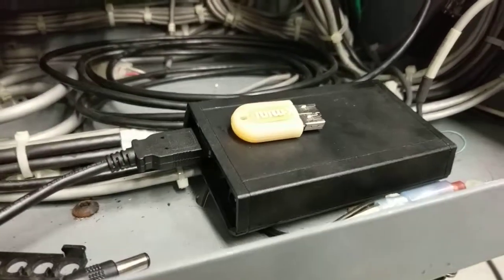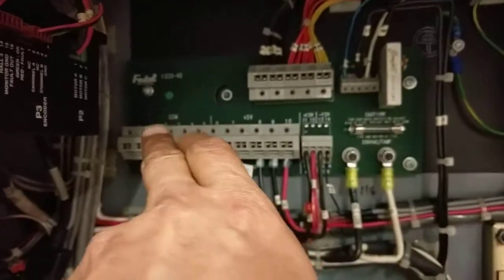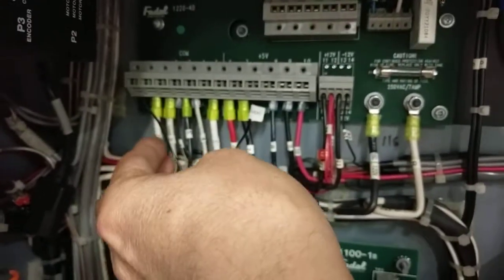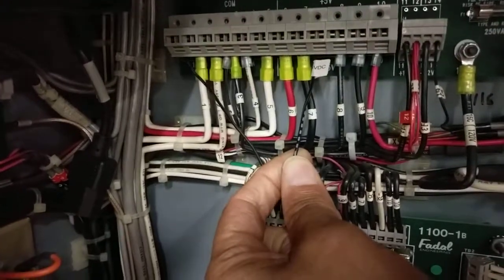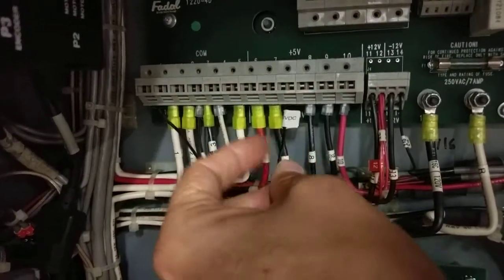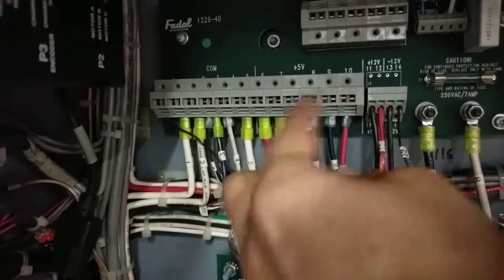Before you power the unit, verify your black wire goes to the FIDEL power supply's common. There are terminals one through five on the power supply, and the black wire has to go to one of those. The other wire is the black-white wire — it has a black wire with a white stripe. For the FIDEL internal unit, it needs to go to terminal 6 or 10, which is the positive 5 volts.